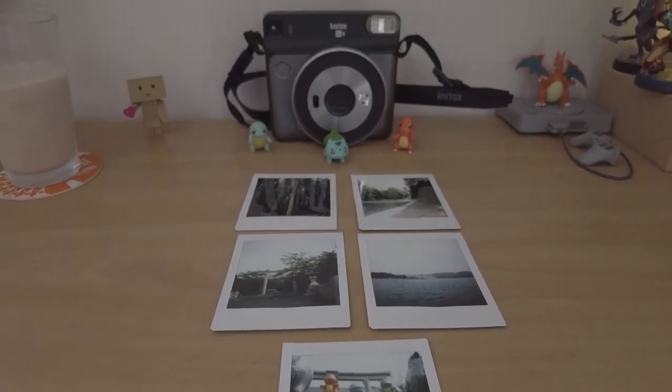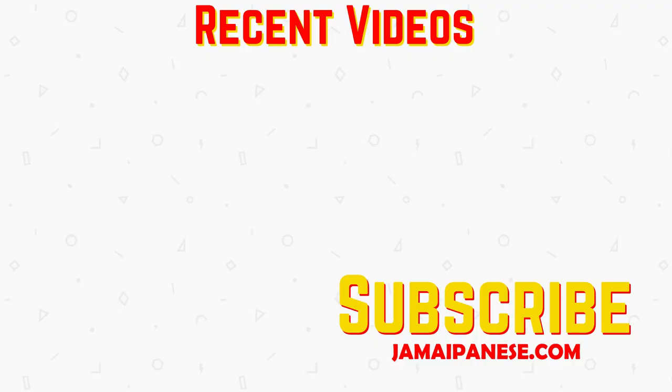Leave any questions or tips in a comment below, and like and subscribe for more videos of my hobbies and travels. Thank you for watching.